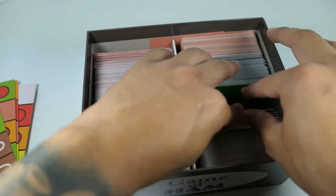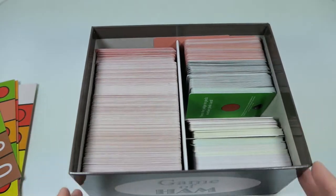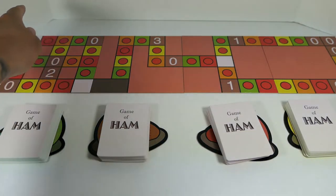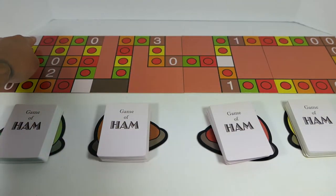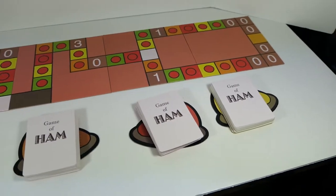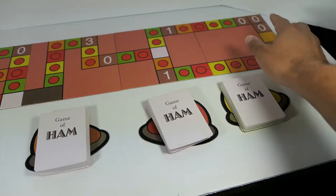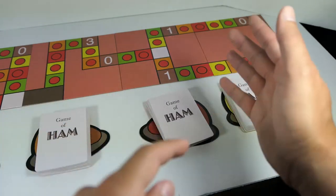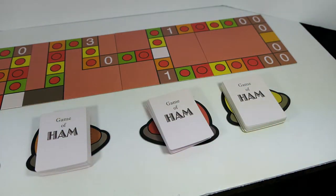Now I want to show you guys how you actually play the game. To describe it, I would say think of it as a mixture of Cards Against Humanity meets Monopoly or the Game of Life. The whole goal is you're trying to get from one end of the board to the other — you start on this white space over here and need to try and get to this gold space all the way over here. There are going to be different variables and things that will try to prevent you or move you further back on the board.